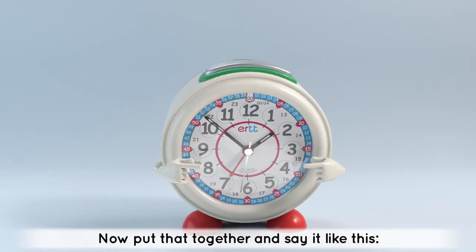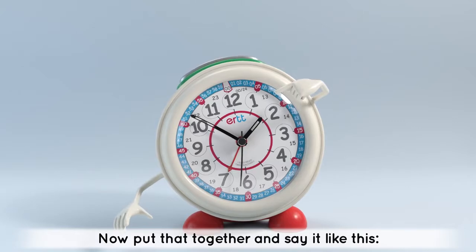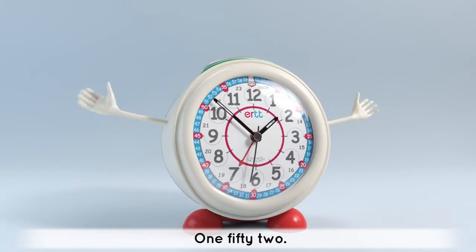Now put that together and say it like this: 1, 52. 1, 52.